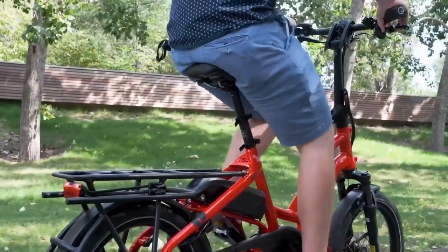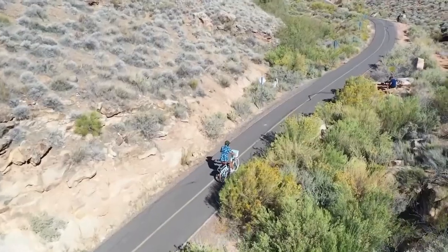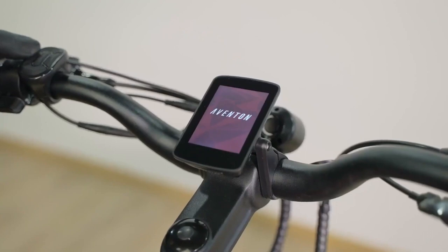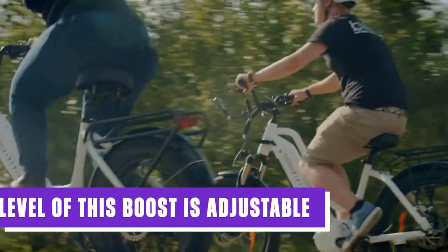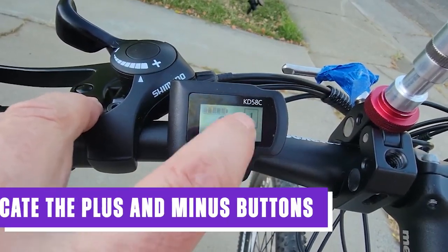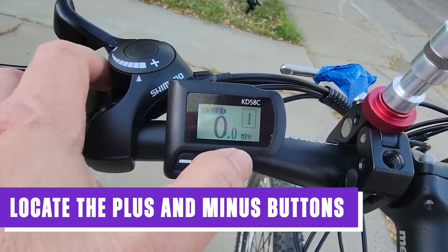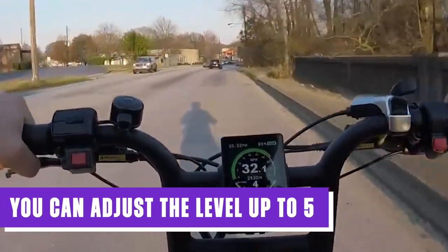The most frequently used function for most riders is the pedal assist feature. This feature provides an extra boost of power to the rider's pedaling, making it easier to ride uphill or into strong winds. The pedal assist can be adjusted using the controls on the handlebars. The level of boost is adjustable — the higher the level, the greater the assistance you'll receive for the same amount of effort. To adjust the assistance level, locate the plus and minus buttons on your controller. By pressing the plus button, you can increase the assistance level, up to level five, providing you with significant support.